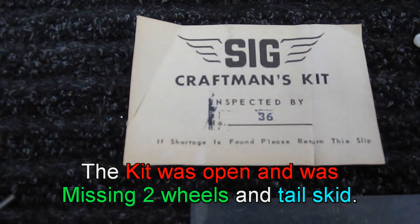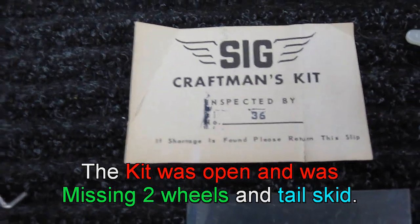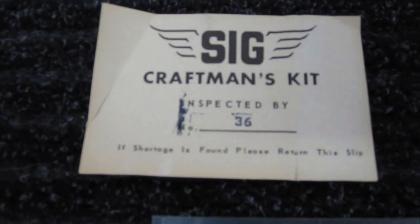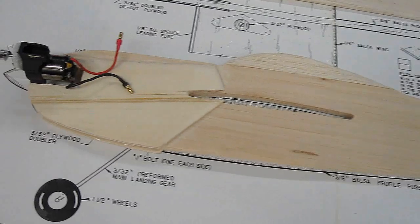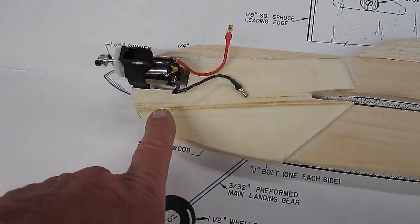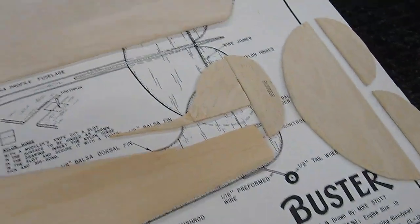Being that I'm missing two wheels out of this kit, maybe I should send it back to these guys. I've got all my sanding done. I'm going to cover it all with monocoat now, and also I'm going to take a look at the way I'm going to hook this motor on.